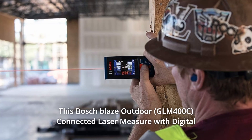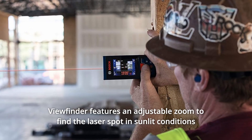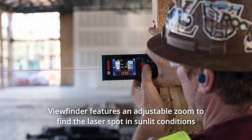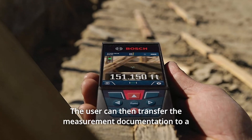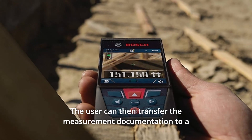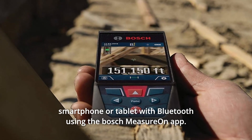This Bosch Blaze Outdoor Connected Laser Measure with Digital Viewfinder features an adjustable zoom to find the laser spot in sunlit conditions up to 400 feet away. The user can then transfer the measurement documentation to a smartphone or tablet with Bluetooth using the Bosch Measure On app.